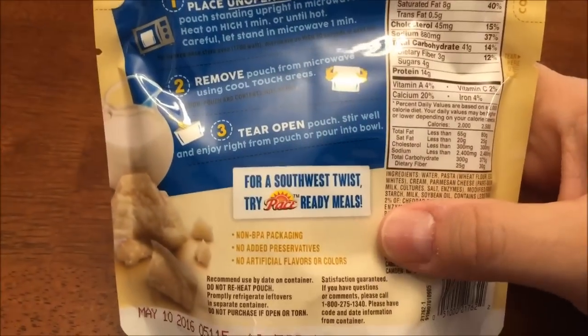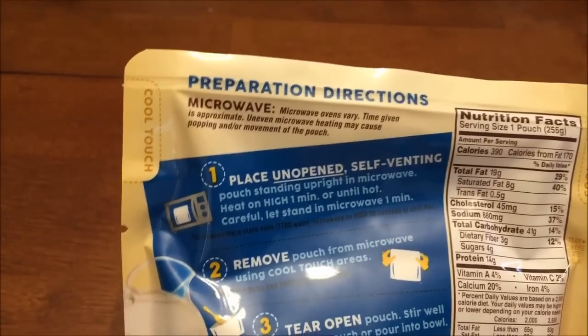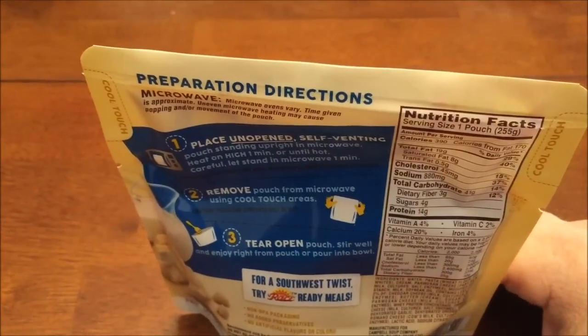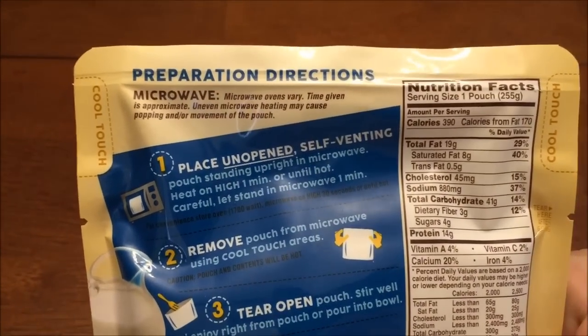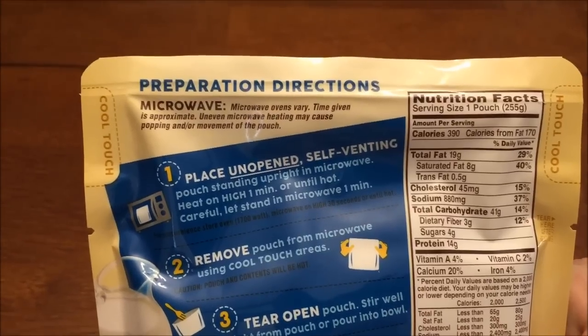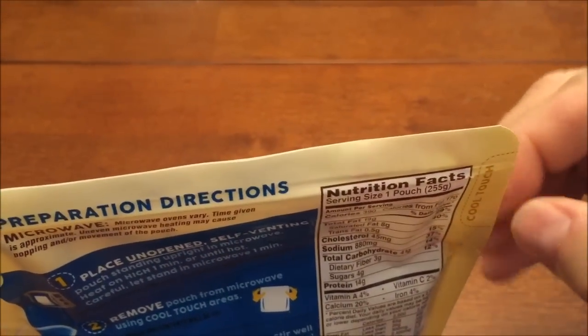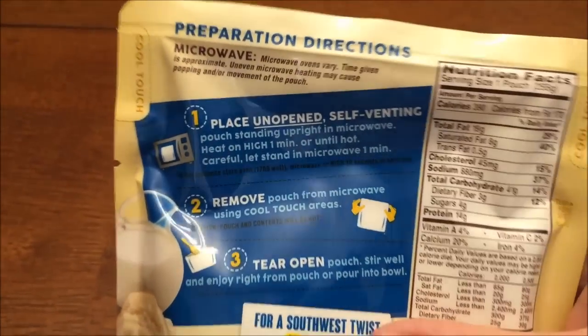Microwave directions only — they do not have stovetop or anything like that. You place the unopened self-venting pouch and just set it up like that. Put it in for one minute or until hot. You let it stand in the microwave for a minute, and be careful because it's very hot — most of the time it's steaming out of these corners, and even the cool spots can still burn you.